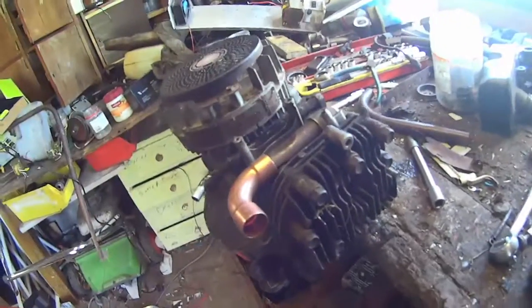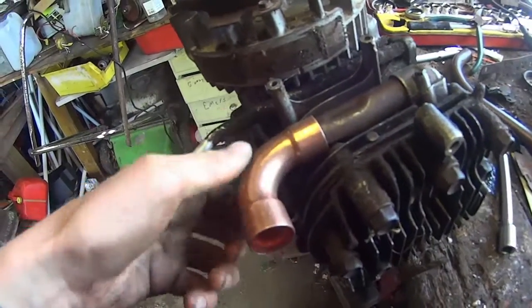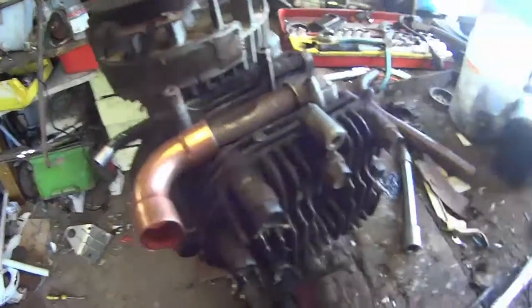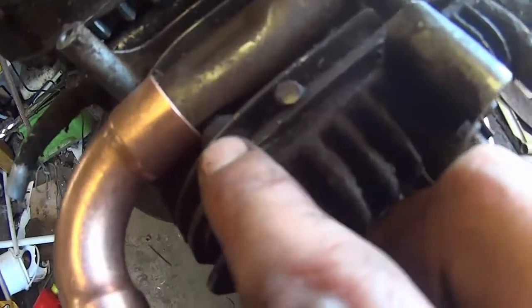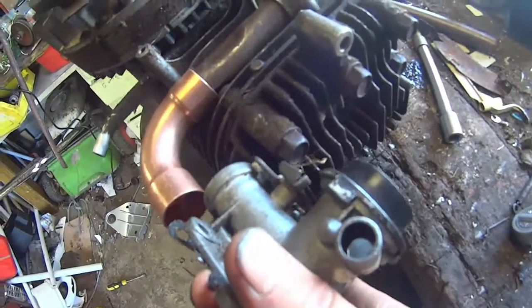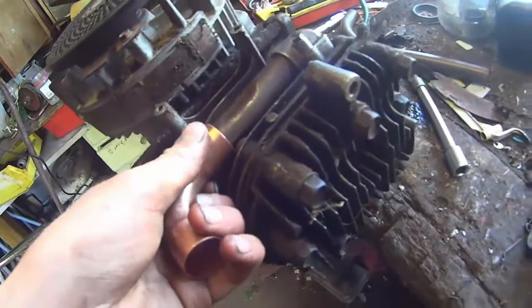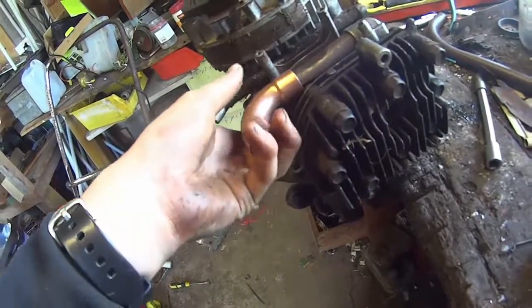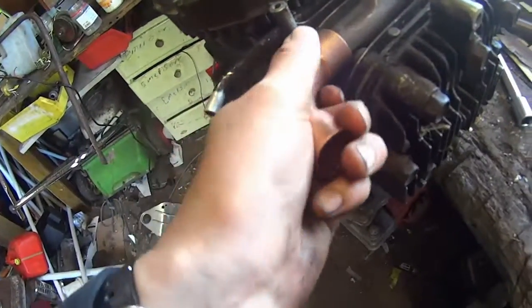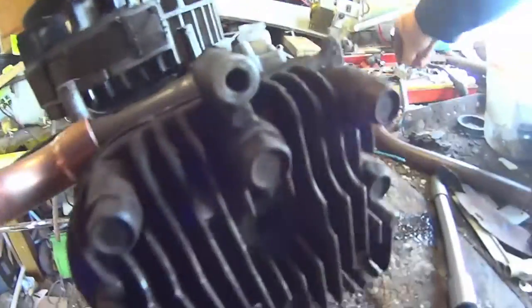Alrighty guys. Got it pretty much mounted — it goes on there alright. I need to take a bit more off just here because the copper pipe is hitting the end of the head bolt. Quick trial test — yeah, we've still got more space yet. We can still go up quite a bit more. So I'm going to undo the head bolt a bit and see where that gets us.